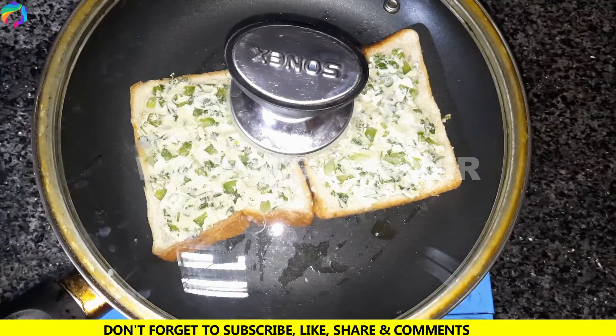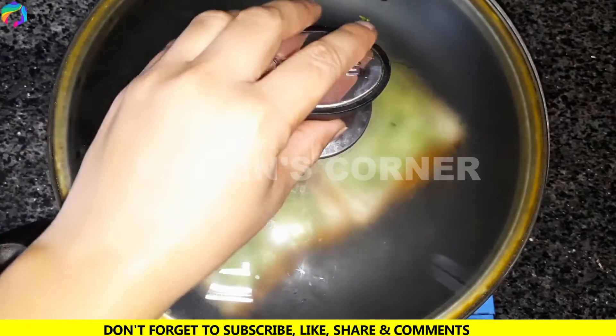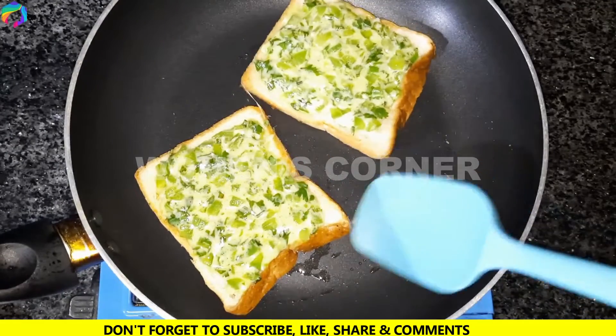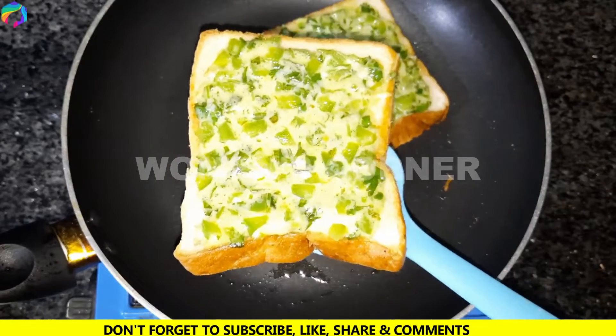The cheese will melt well. We will cook on low flame, then cover the pan again. Once the cheese has melted well, we will remove the pan from heat and prepare to serve.